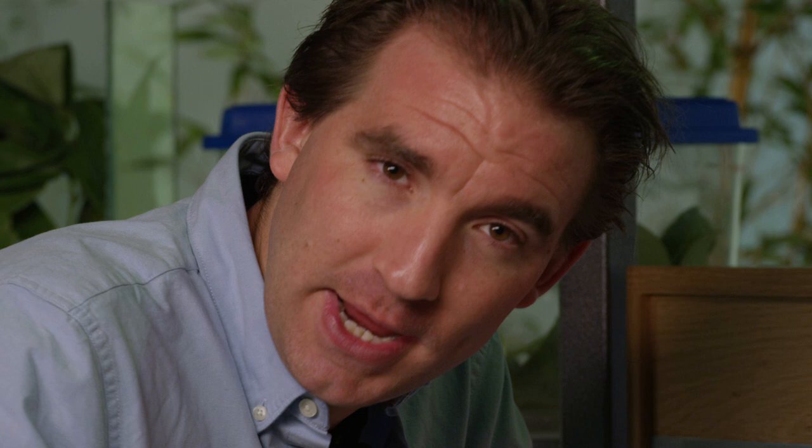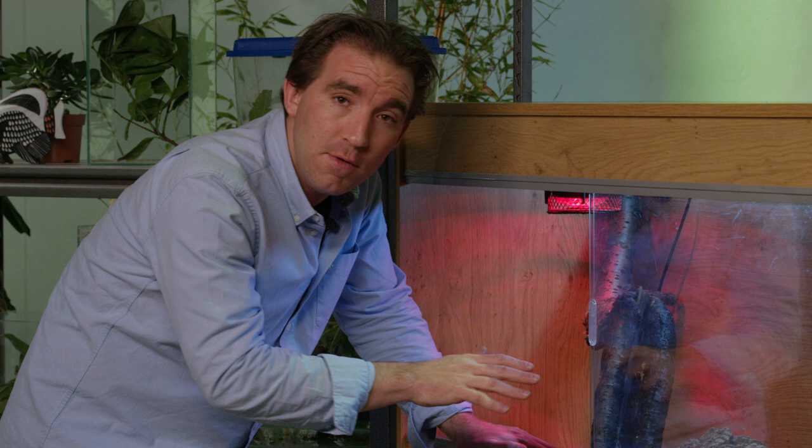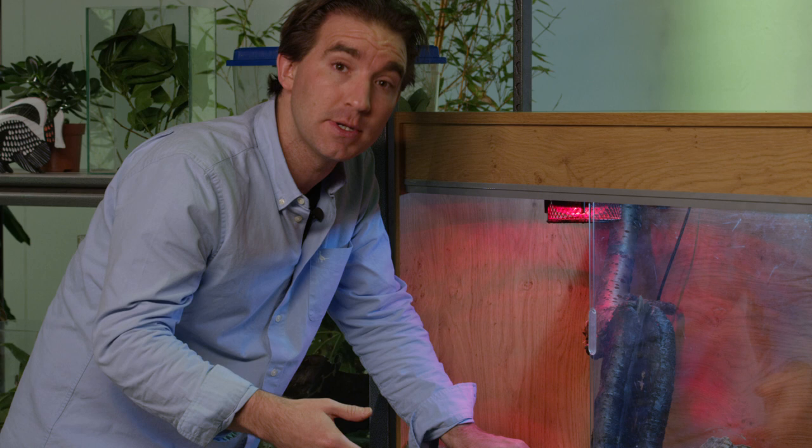Never, ever feed live mice to your snake. It's cruel and unnecessary, and rodents can actually cause serious injury to the snakes — in some cases it can even be fatal. Once you've fed your snake, you should leave it alone for about 24 hours. If you handle the snake immediately after it's fed, they can sometimes regurgitate their prey.